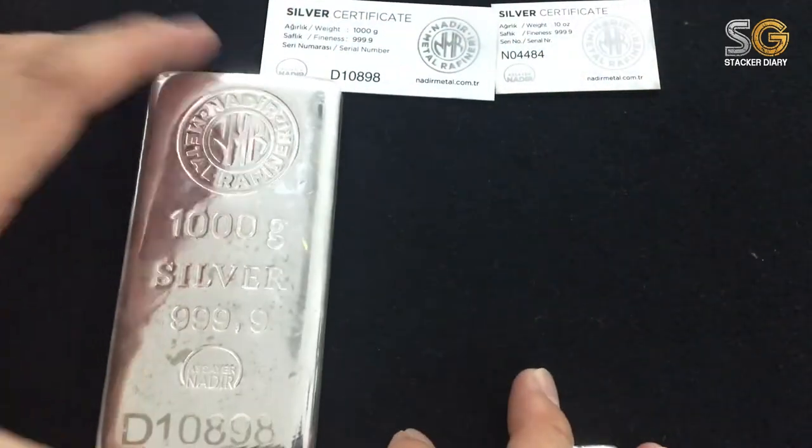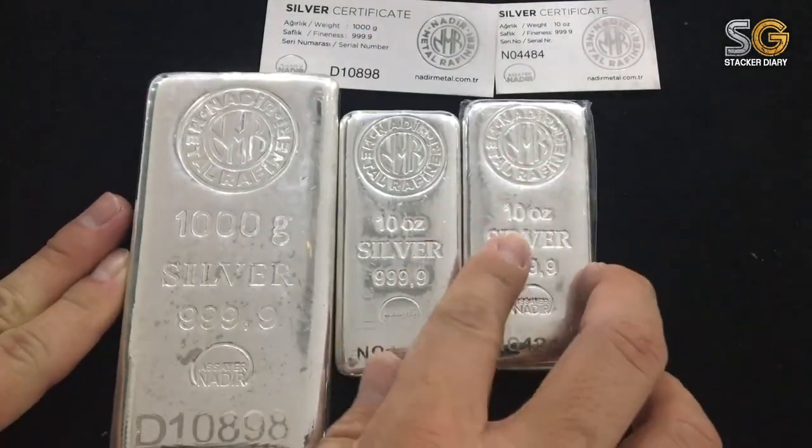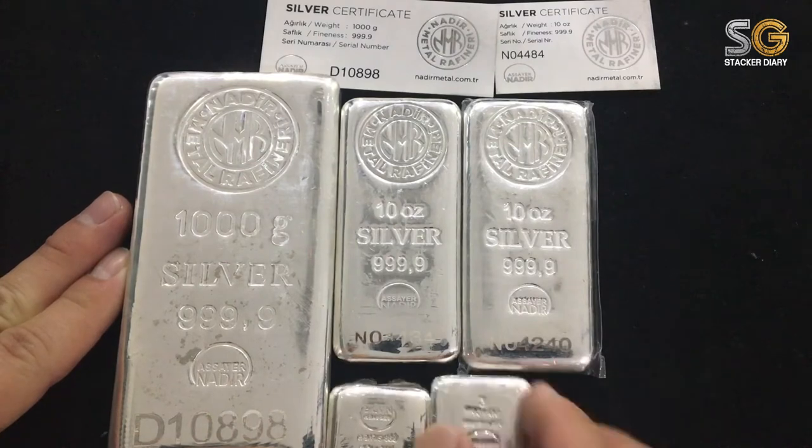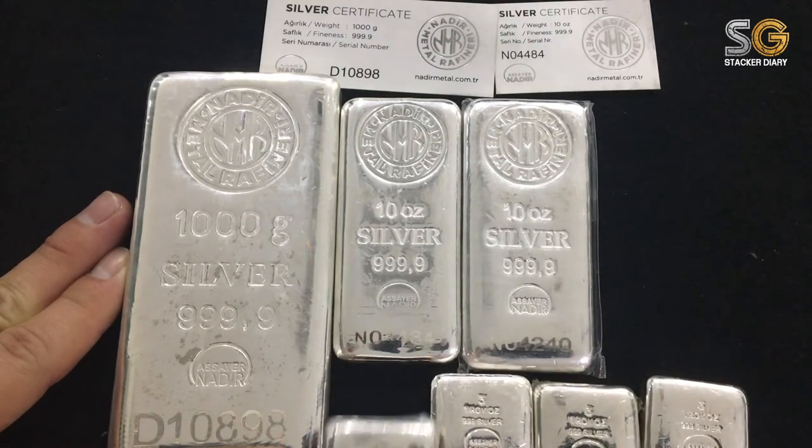I've already set a target for myself: by end of 2018 I should have ten of the 10 ounce silver bars, and for the three ounce cube I will buy another six to make it ten.